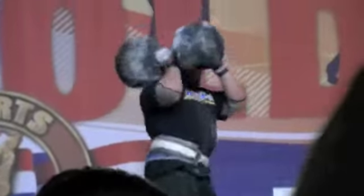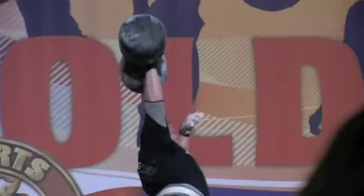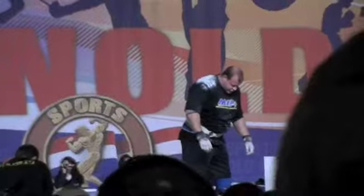The clock has begun. How many reps can he do? One. There you go, that's what I'm talking about. You get it up over your head and you control it. Then the judge says that is a good lift.